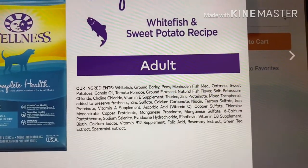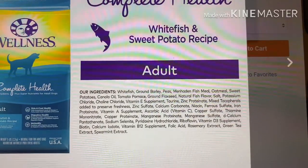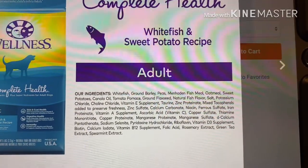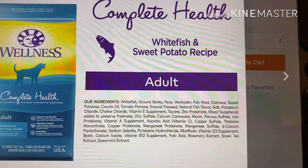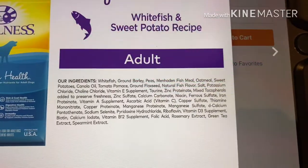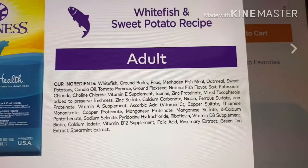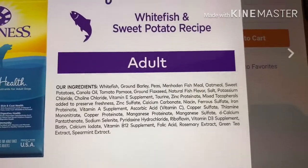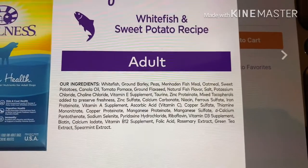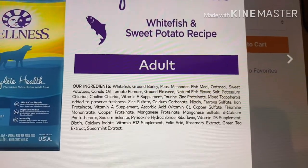We've got white fish — that's good. Ground barley — by itself that would be good, but unfortunately it's going to be with a couple of other red flag ingredients, so in this case it's actually going to go into the not good category. If it was just white fish, ground barley, fish meal, and then flaxseed, fruits and vegetables, then it would be considered a good food.